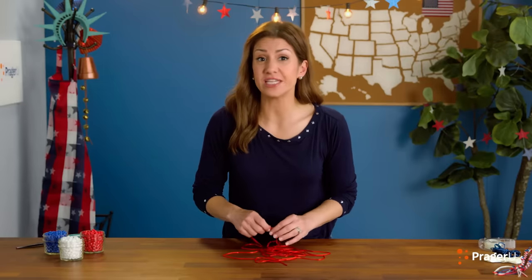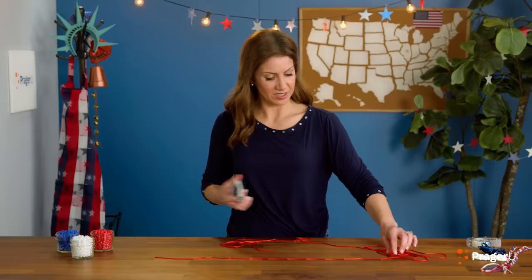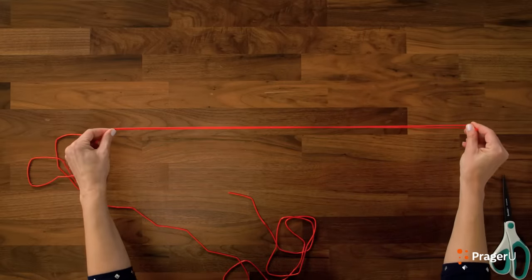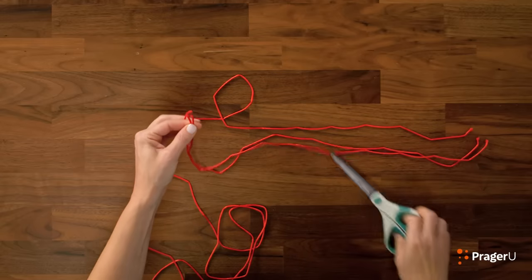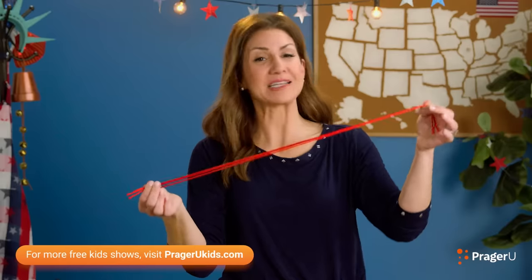We're going to start by cutting our string into equal lengths. Each string should end up at about two feet long — that's 24 inches. Go ahead and take the first one and measure it with the next so that they're all the same size. If they're not exactly the same length, it's okay. About the same size? Very good. Plenty long for a bracelet. Let's get going with the blue and the white now.